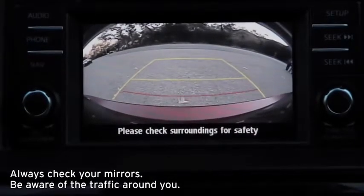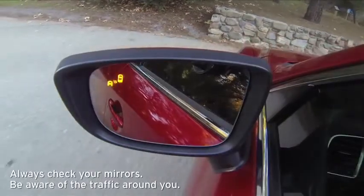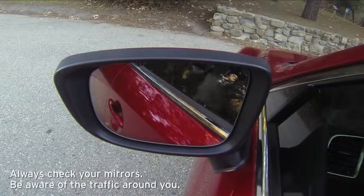A warning beep sounds and the warning lights illuminate in the rear view monitor and corresponding outside mirror for the side of your vehicle where the approaching vehicle is detected.